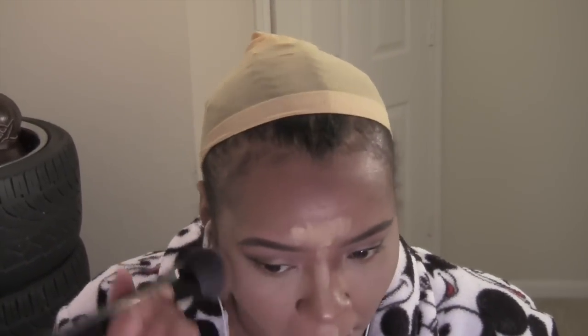Sometimes I just take a clean one and go back over the work I've already done. I'm using MAC Pro Longwear Concealer in NW35 to highlight my face, and I'm still using the Marc Jacobs brush to blend that in.